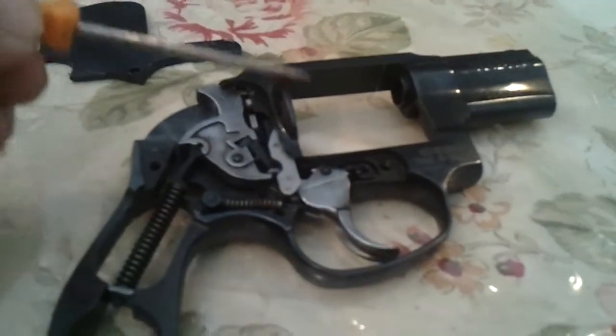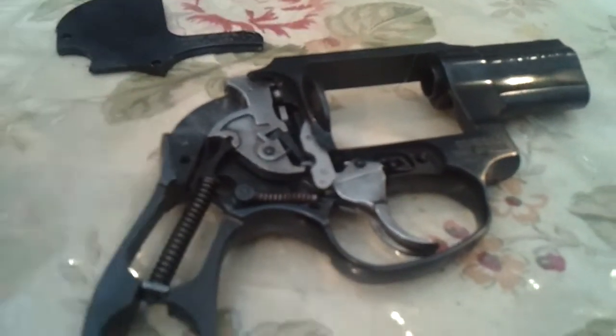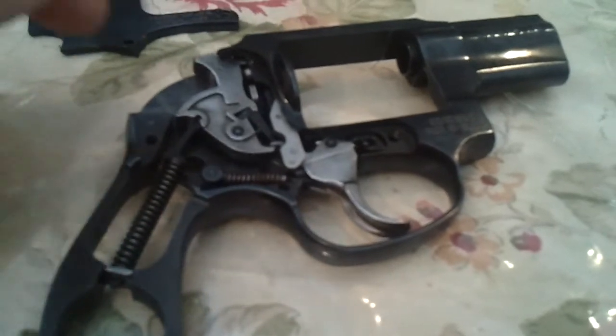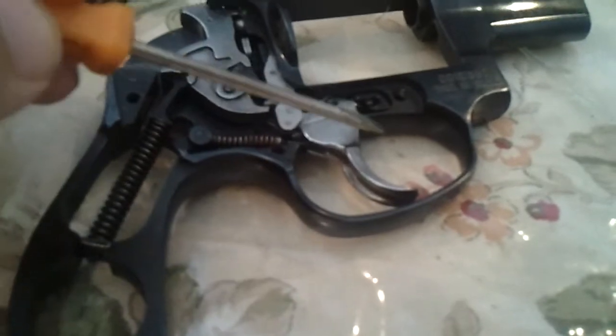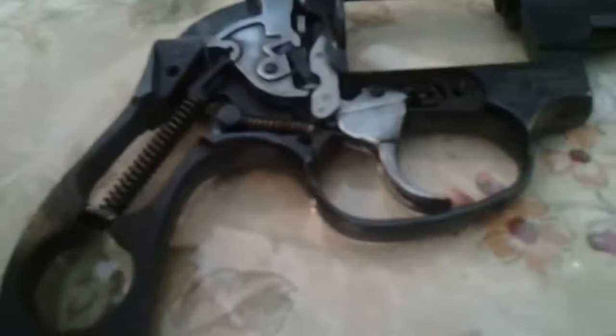What was happening is it was either pulling back — the hammer was coming back and going forward — or locking up completely. Either way, the cylinder would not rotate at all. So this little piece has a lot to do with the whole gun. Pretty stupid.